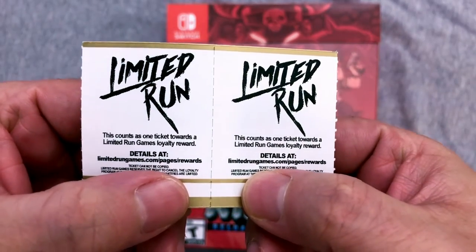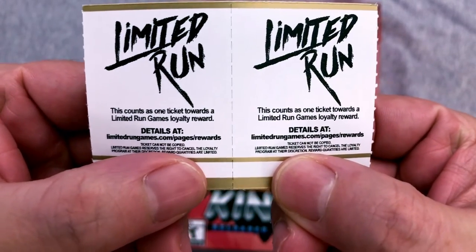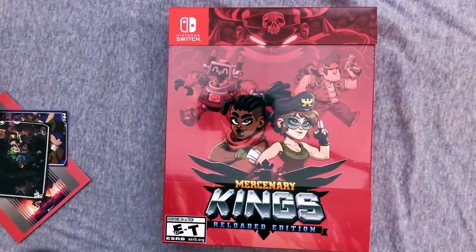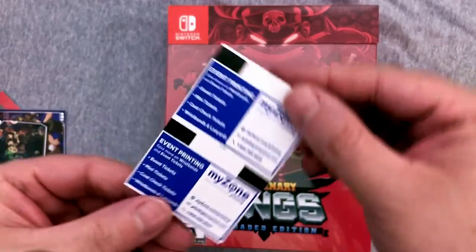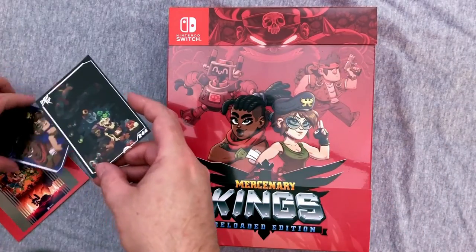Whoops — loyalty rewards. I guess I need to blur those out because I will use them. I get two tickets because I got two games, which is nice. There's something on the back of those for those of you that care. And we do have some Limited Run game cards, one for each thing.